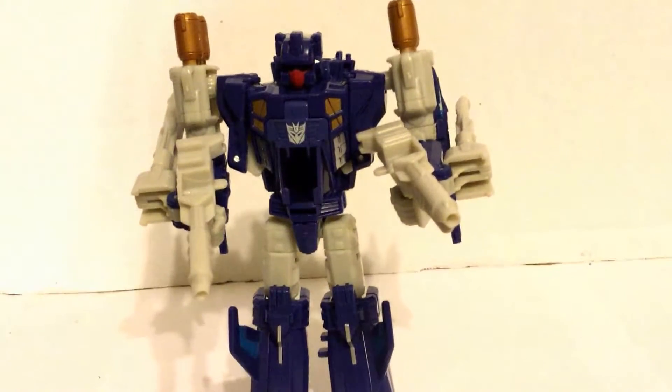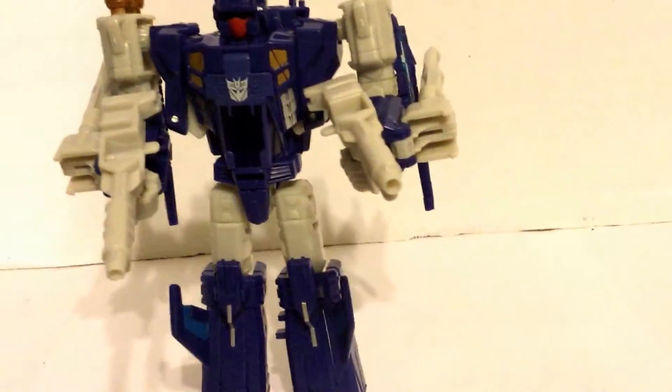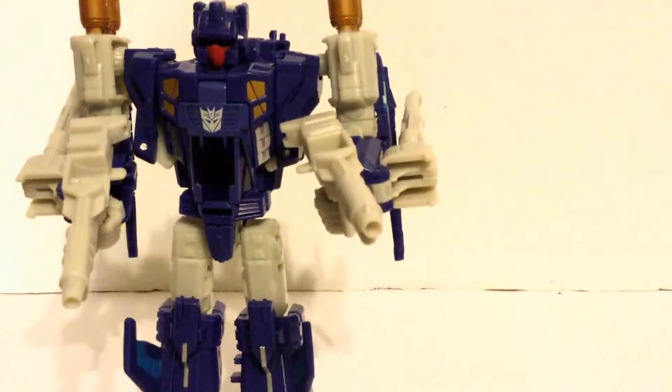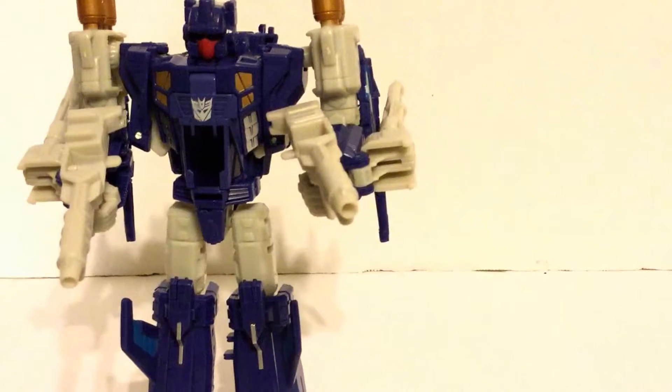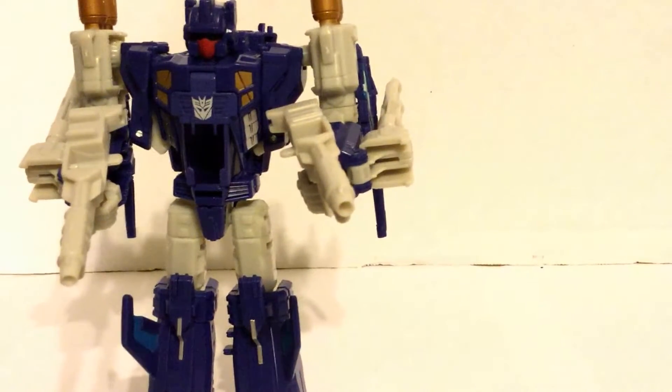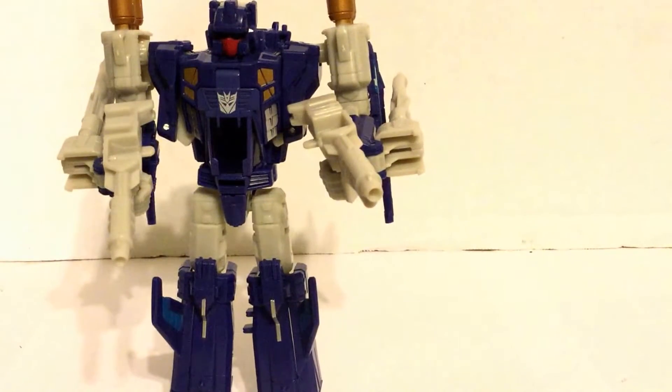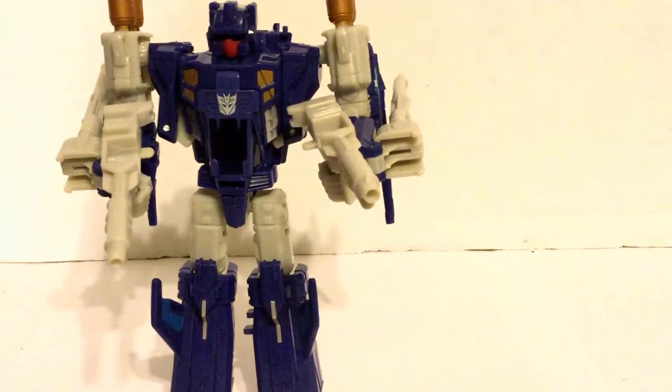One of my issues with this figure is the way the arm cannons are made. It keeps him from really being able to move his arms up and down like he's supposed to, because you have to worry about those guns on the side. I think that was kind of a mistake.